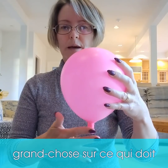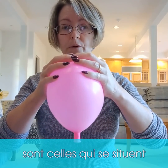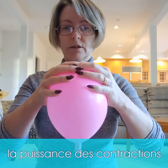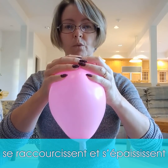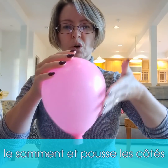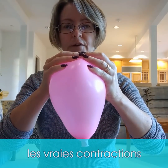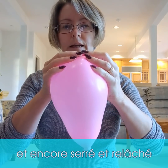Real contractions happen at the top of the uterus — that's where the power of contractions comes from. The muscle fibers at the top get shorter and thicker, which squeezes the top and then pulls up on the side of the uterus. Just like with real contractions, I have everyone squeeze and then let go, squeeze and let go — just a little bit at a time.